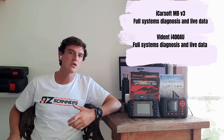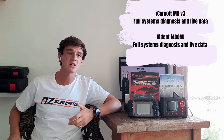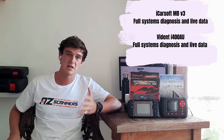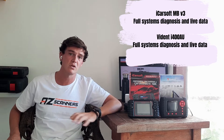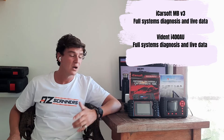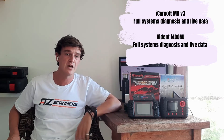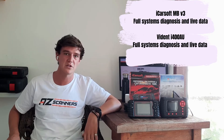Next we're going to look at systems coverage. Both scan tools cover full systems diagnosis, giving you access to the engine, transmission, body, brakes, and more. You get access to reading and clearing trouble codes on all of these modules, as well as accessing live data. One thing to note is the screen is noticeably bigger on the iCarSoft V3, which makes viewing live data a little bit easier.